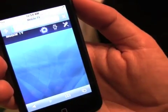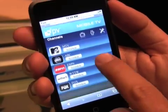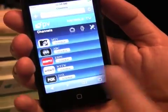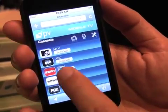The channel guide gives you the type of channels that are available with your subscription. Here, for example, you have five channels — music, news, sports, and so on.